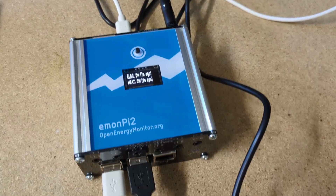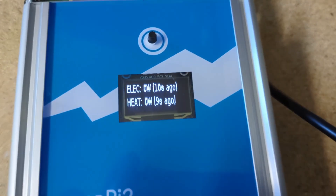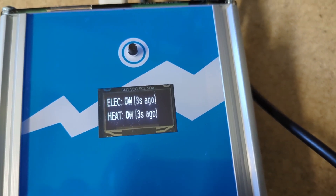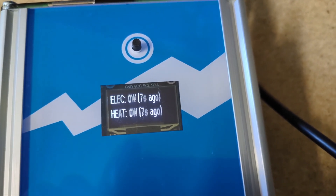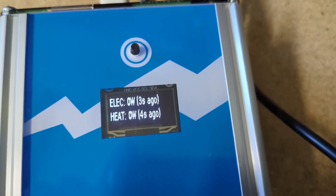Since we're now using E1Pi2 as the base station for the heat pump monitor bundle, we can make use of the LCD display here to show the latest reading from the electricity meter and the heat meter. The meters are just on the desk, that's why they're reading zero watts. But you can see they're updating every 10 seconds — we're getting data from the meters.